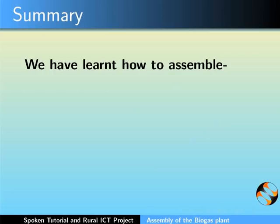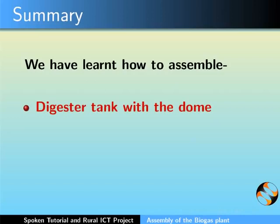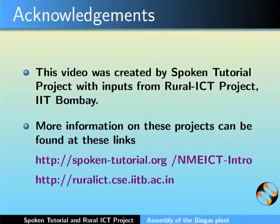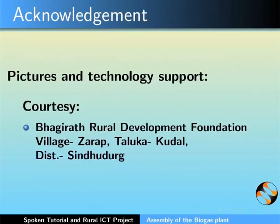Let us summarize. In this tutorial, we learnt how to assemble the following: digester tank with the dome, mixing tank and the slurry tank. This video was created by Spoken Tutorial project with inputs from Rural ICT project, IIT Bombay. More information on these projects can be found at these links. This is Bella Toni along with the animation team of the Spoken Tutorial project signing off. Thank you for joining.